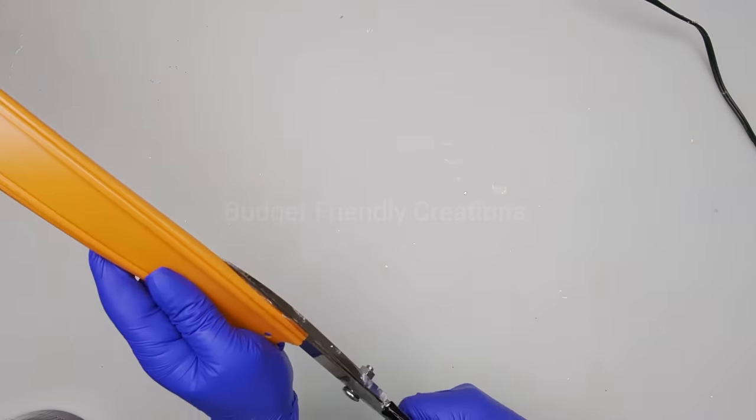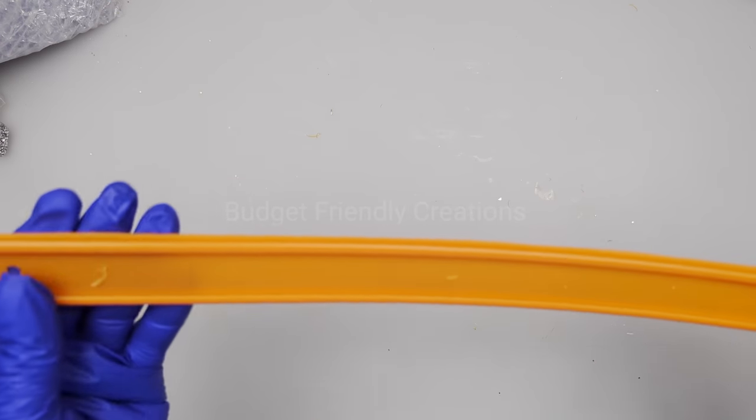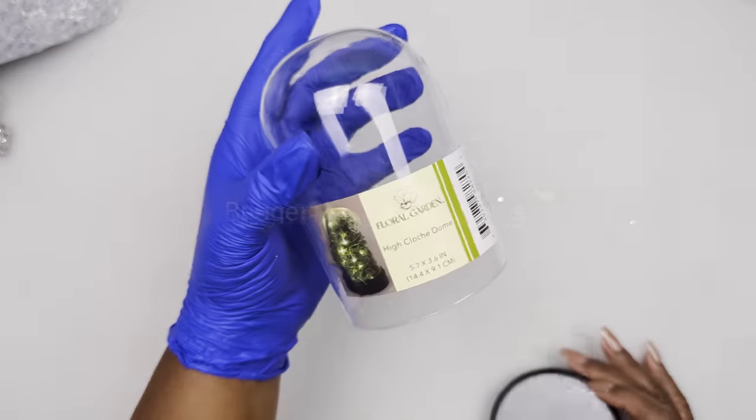You'll notice that little seam in the train track when you bend it — I'm going to cut that off. Now it's all nice and neat. I'm also using this terrarium.